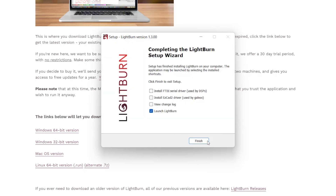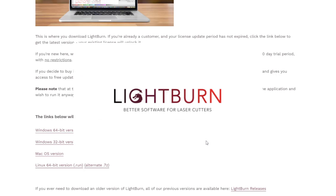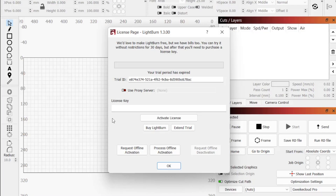Once you get to the final window of the installer, you will see a few different options for additional drivers. These are specifically for larger DSP machines or GAVO lasers and can be ignored for the Laser Master 3. Click Finish to complete the install and launch Lightburn. The first time you boot up Lightburn, you will see a window asking for a license key that will also give you the option to start your trial. If you have a license, you will need to enter it here, and if not, click Start Trial to begin your 30-day trial.